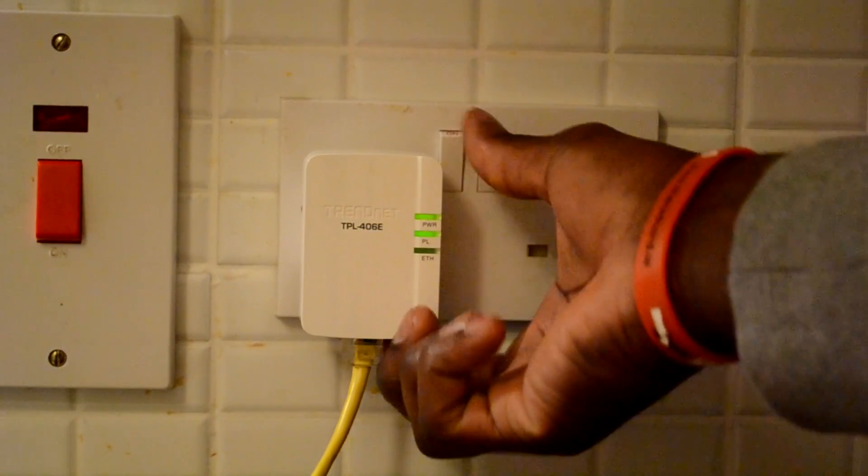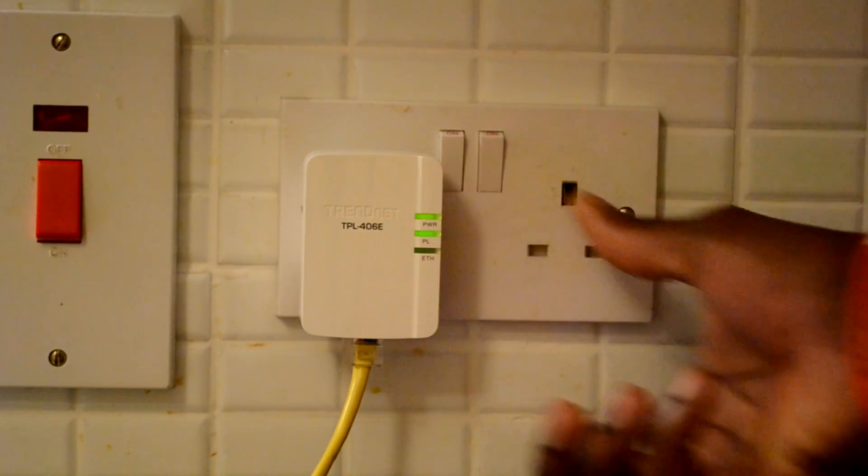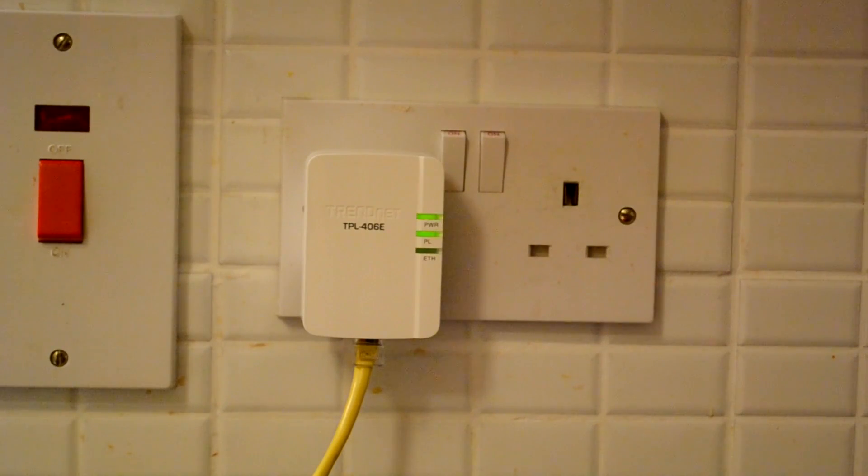Simply push the sync button on the second device for 2 seconds as well and you should see it flash. When it flashes, that is when you know it has detected another main power line device and is trying to encrypt it with a private security protection.